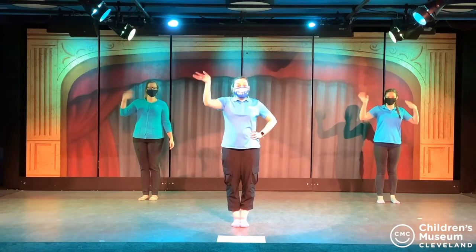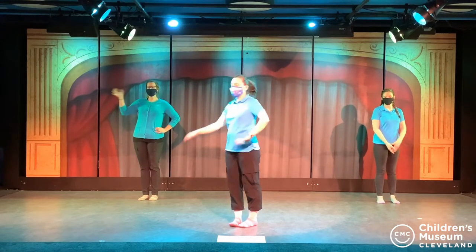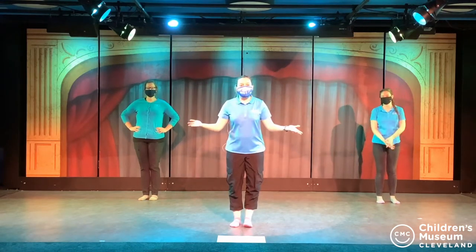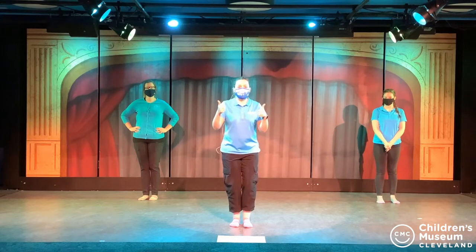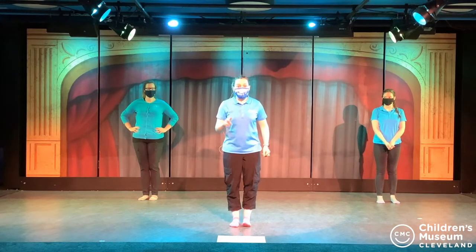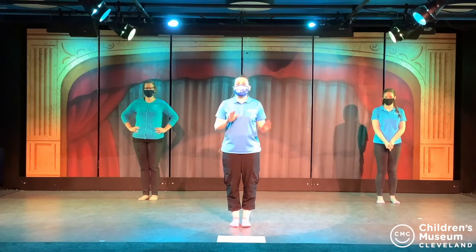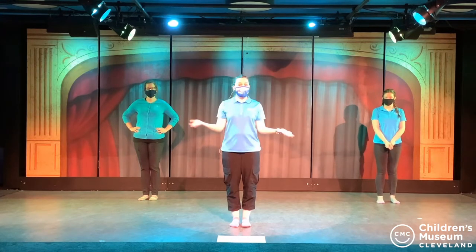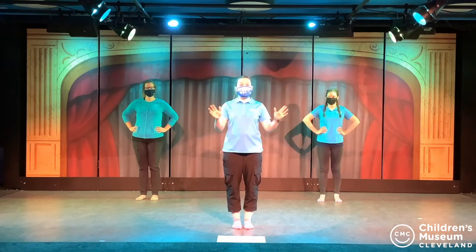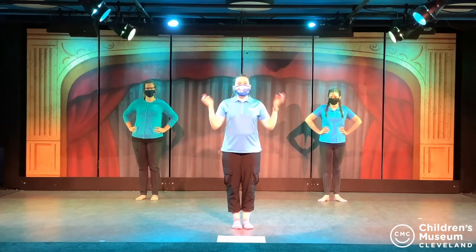Hello everybody! Welcome to another Zumba with myself, Ms. Casey, and my dance partners as always, Ms. Kelsey and Ms. Susanna, from our theater exhibit at the Children's Museum of Cleveland. Are you guys ready to get your dance on? Awesome! We're going to start with our song first today. You can dance along with us or make up your own moves. And then after our song is over, we're going to go through each step one by one if you want to learn how to do them individually. Today's song is from Lego Movie 2, the catchy song by Dylan Francis, TK, and that girl Lele. Let's go!